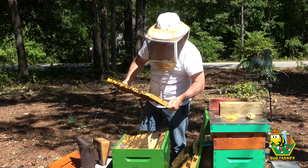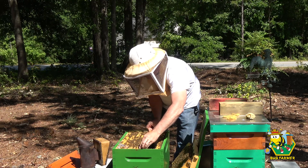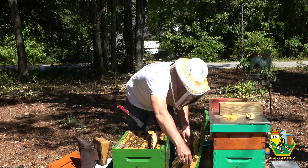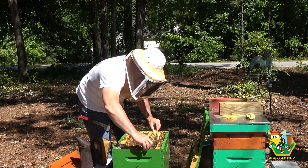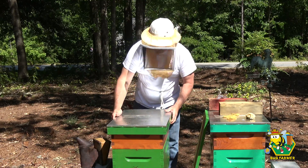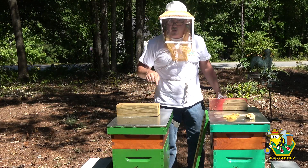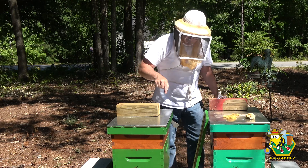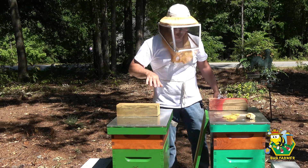We have a queen cell down here that is capped, and I do not have a queen in my red hive. I think this queen is going home with me, and we're going to let these girls make another queen, because this is a very healthy hive. Adding a blue super, and your highness is going home with me. I'm going to harvest a queen from this box and take her back and put her in the red hive — that may be the salvation for that hive. This hive has a lot of eggs, so they'll be able to make a new queen. I don't expect any production out of this hive this year anyway, so I'm going to use it as a resource hive.